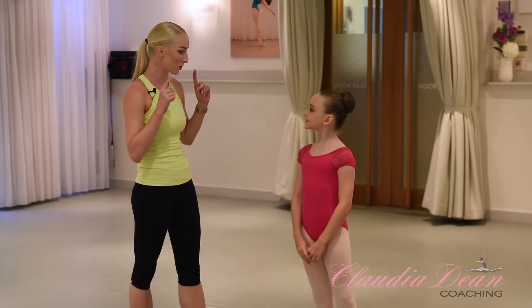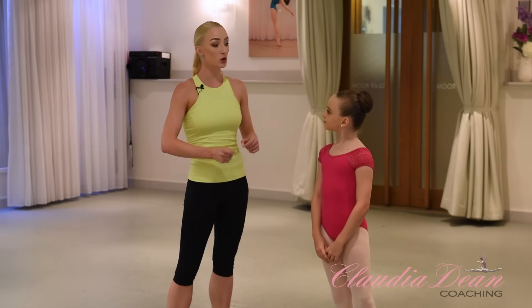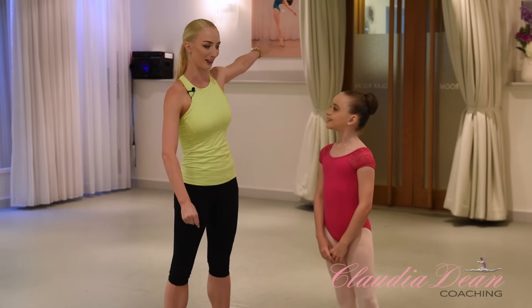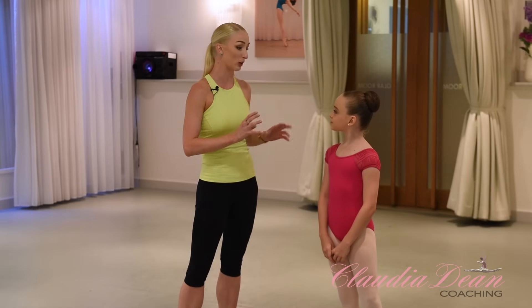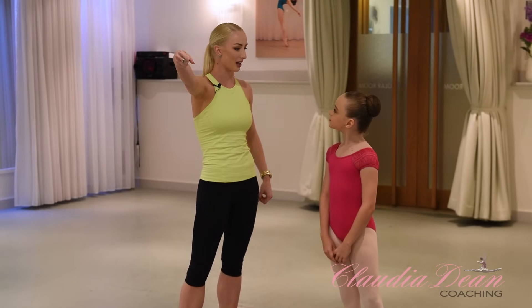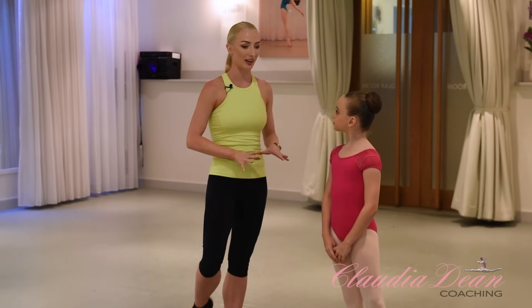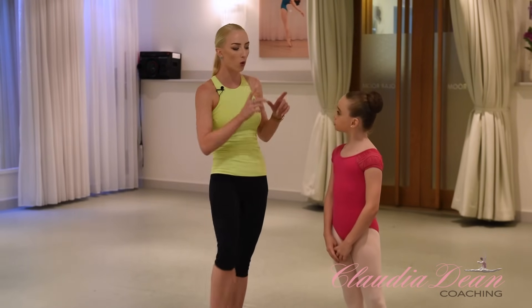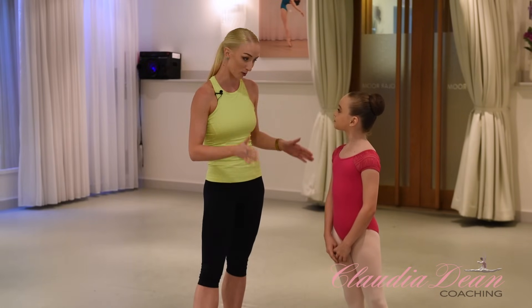Kenzie, I'm going to talk you through the first exercise, because at the moment when you do your grand jetés you're favouring your back leg. That's really common, because at your age it is really hard to get the action of the front leg out — so I'm going to really focus on that today. When we're developing that leg out it's a little bit slow and not quite coordinated with the back leg, so this is what this first exercise is going to focus on.